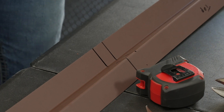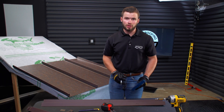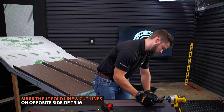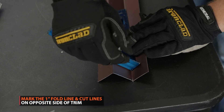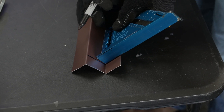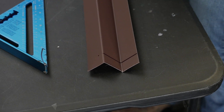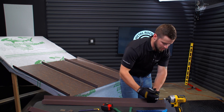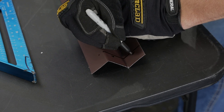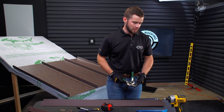We're going to now come over to the other side and repeat the process. We're going to come in one inch and make a fold line and also our cut line. Last thing on this side, I'm going to make a fold line right here and we're cutting here. Now that we have everything marked out, we can start cutting the Z-Closure.